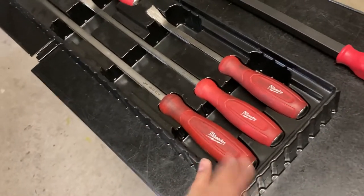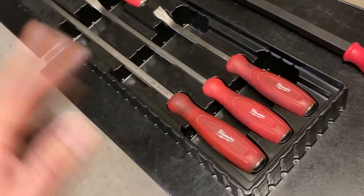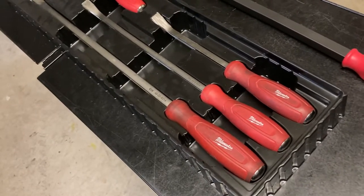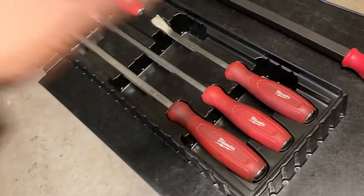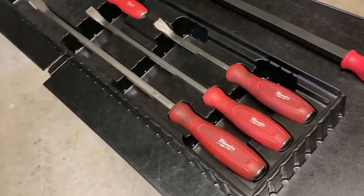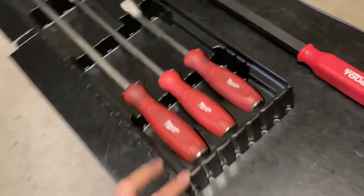For $69 it was worth a shot, so I'll use them until if I end up having one fail on me, I probably won't trust it enough to continue using the rest. What I'll probably do is end up replacing them long-term.